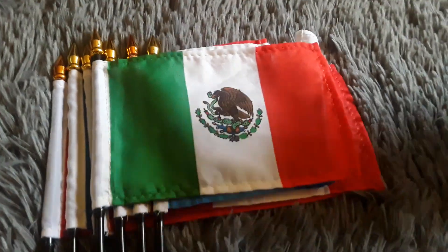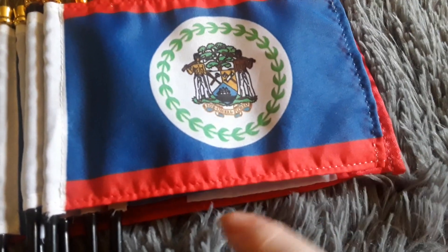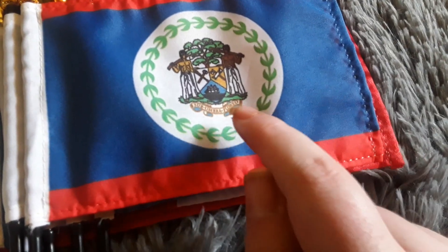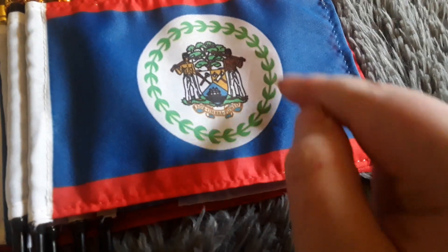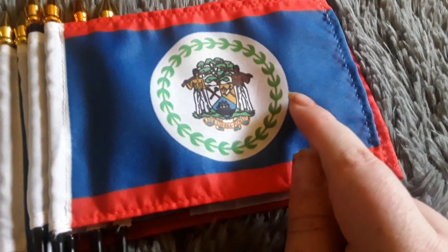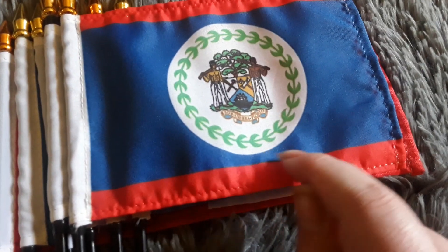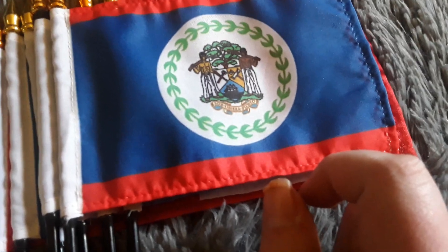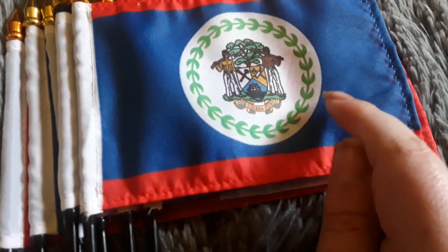Last but not least, here's my Belize flag. It has two red stripes, a blue stripe, a white circle, a coat of arms, and some leaves around it. Belize is a North American country, and I like the Belize flag a lot just to be honest, because it looks really cool, especially with its leaves on it.